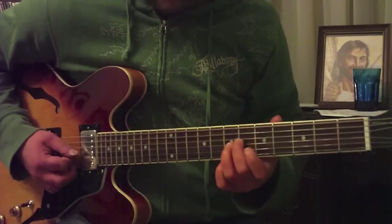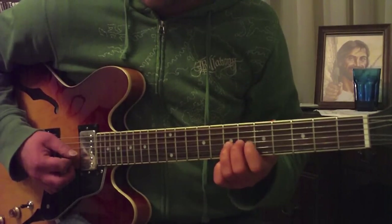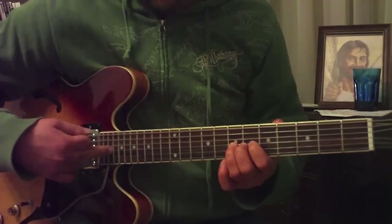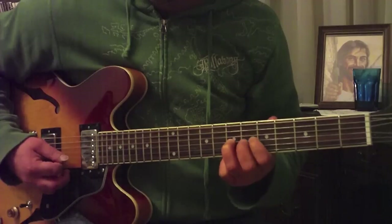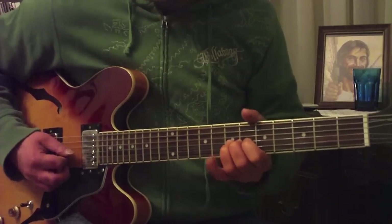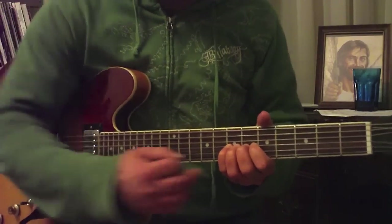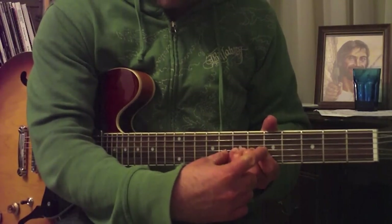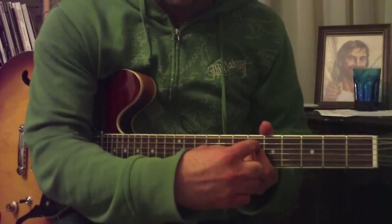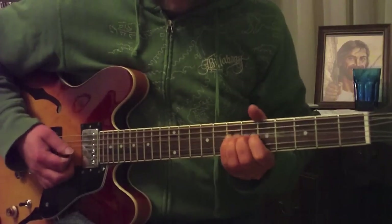It doesn't matter what the helper fingers do behind the third finger, because the string rings from the fret forward. So you can move them around and it still doesn't affect the sound. By all means, use more fingers to help out — all four if you possibly can. The closer you move all these fingers together in the same spot, the better, because then you have all your strength concentrated in a smaller area as opposed to being spread out.